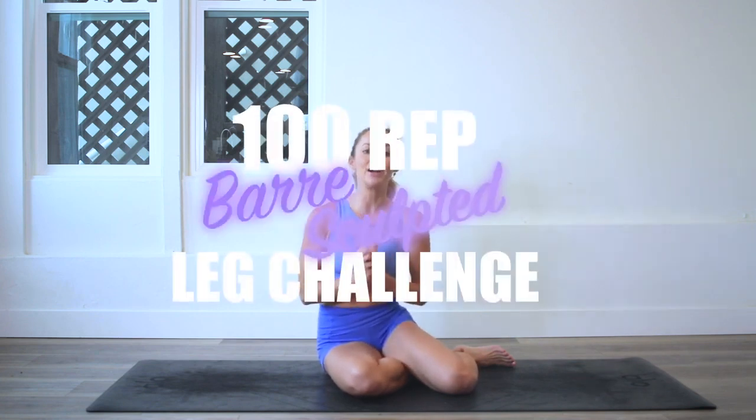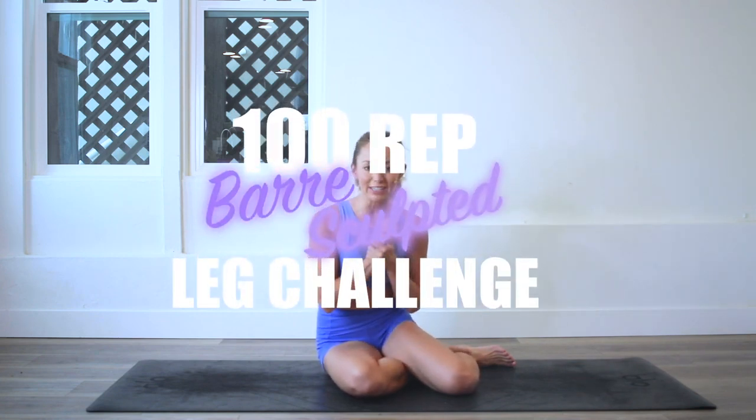Hey girls, I'm Action Jaclyn and welcome to my YouTube channel. This is the 100 rep bar sculpt leg challenge where you will get long lean sexy legs.